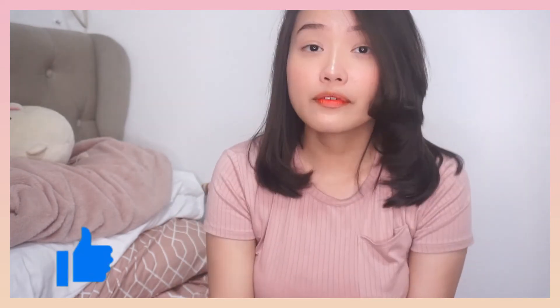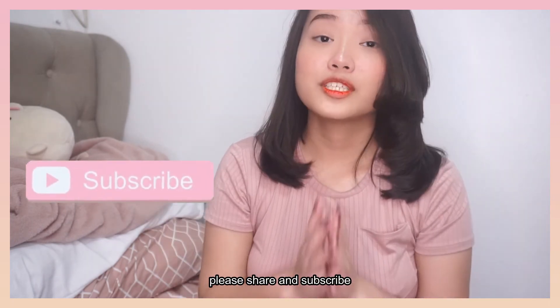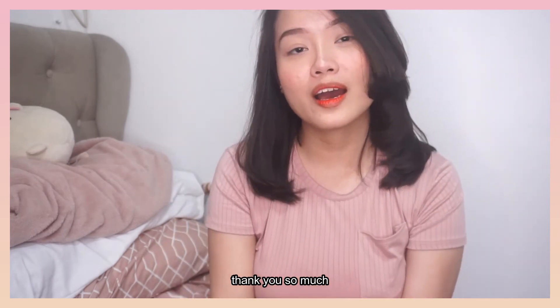I hope you like this video. If you have any suggestions and comments, comment down below. Please share and subscribe. Please! Thank you so much. Bye!